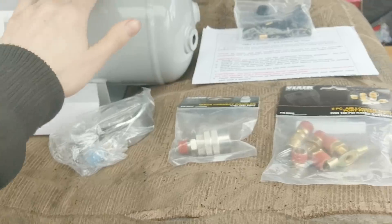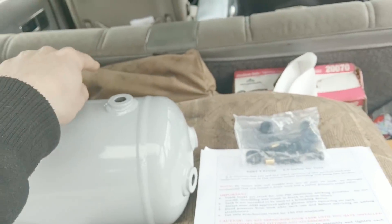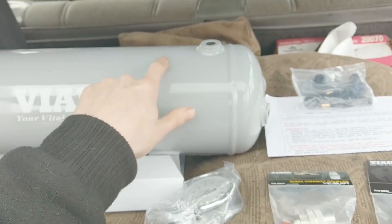I'm still waiting on a couple other things. I had to order a new fill hose because the one that comes with the pump is female on both ends, and obviously we can't have a male on this one unless it had a valve.